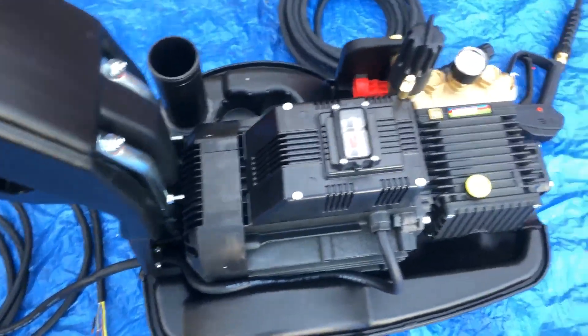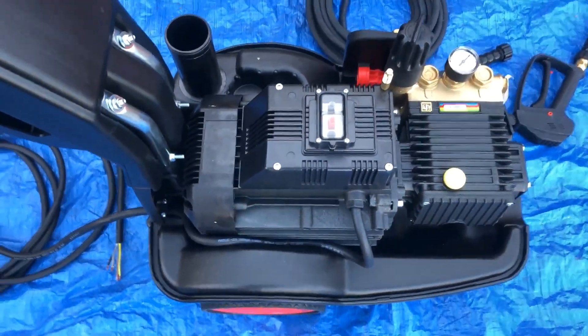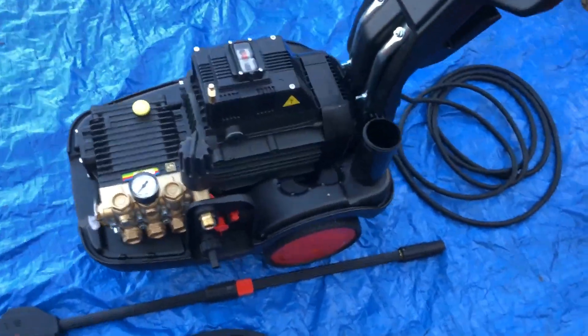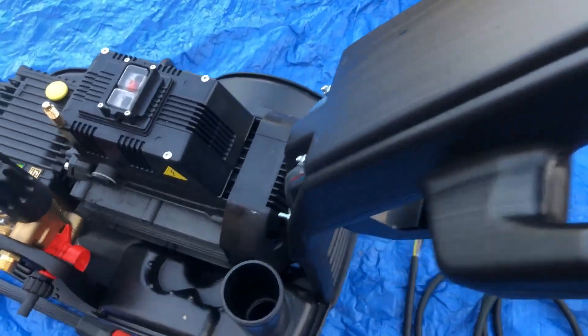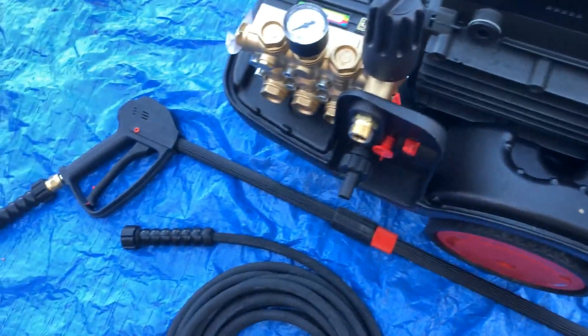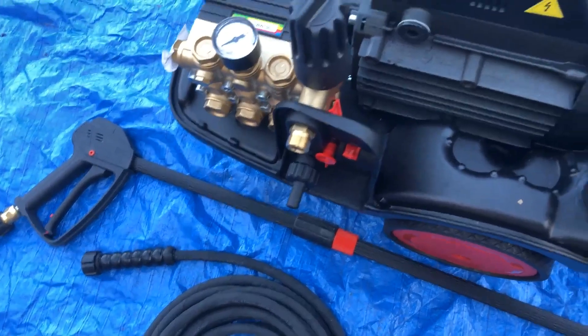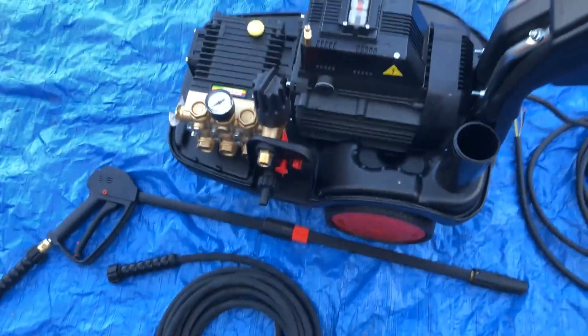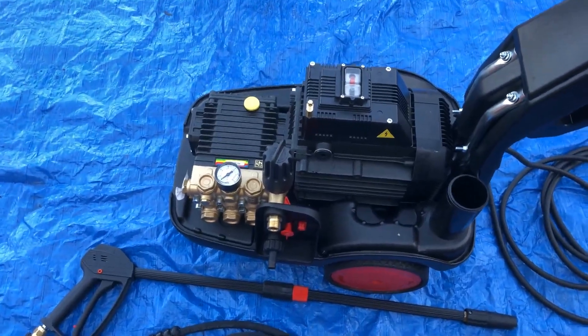This is three phase, 415 volt — so it's not the 240 volt. They do the 240 volt and 110 volt as well. They also do this as automatic stop-start. But the only thing is, if you've got a leak on the gun, the machine will stop and start — that needs to be sorted straight away. You can't afford, if you've got an automatic stop-start system, for a gun to start leaking.